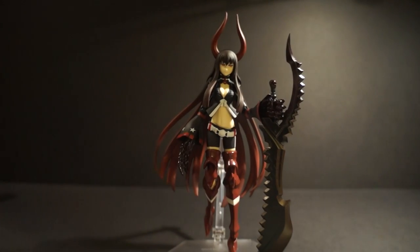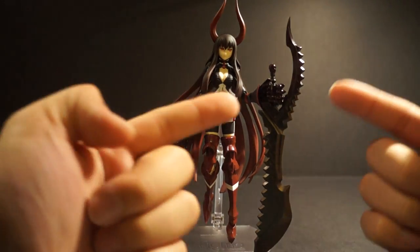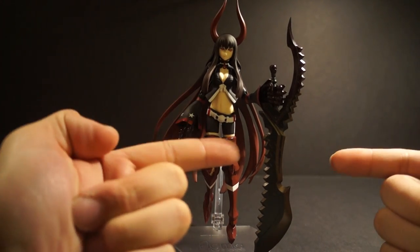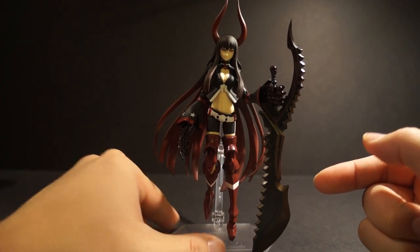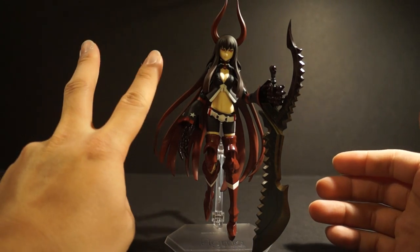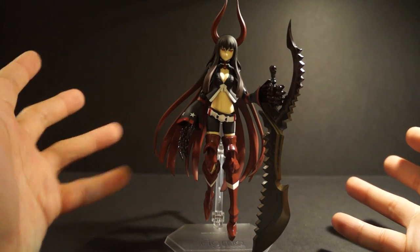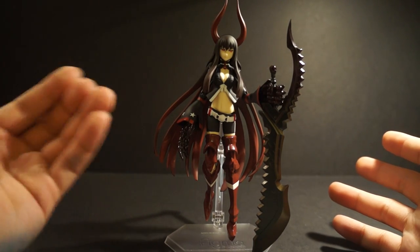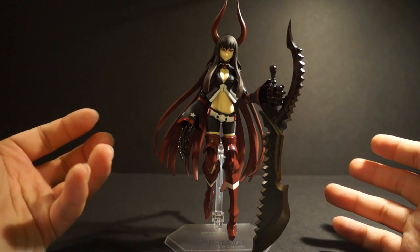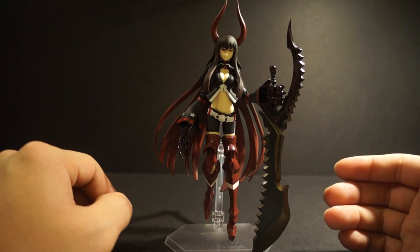Let's take a look at Black Gold Saw — this is the TV animated version. The sword is fantastic. Maybe it's the sword that really makes me like this figure so much. She is my second favorite figure from the Black Rock Shooter Figma line. Which one is my favorite? You'll see it in my next review.